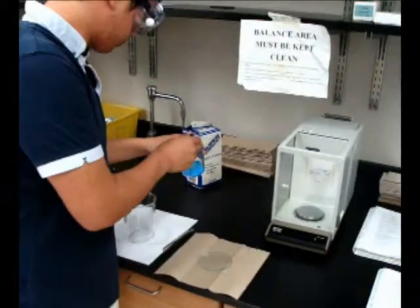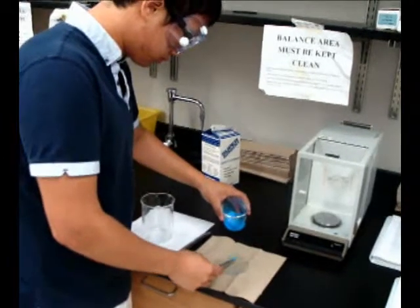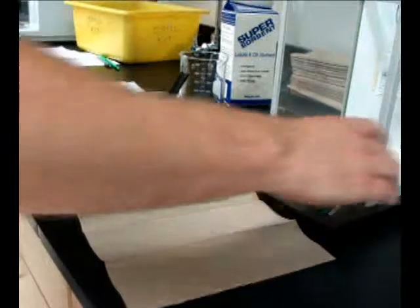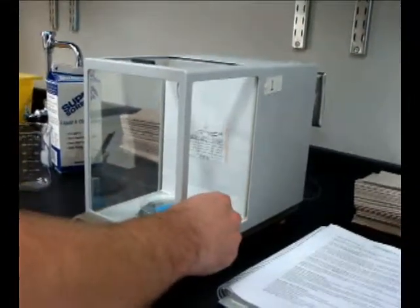Now you are ready to measure the mass of your sample. Place the sample in or on the measurement vessel and then onto the pan. Close the doors of the measurement chamber to keep outside air flow from affecting your results. Record the mass in your notebook. This final mass is the combination of the measurement vessel and the sample.